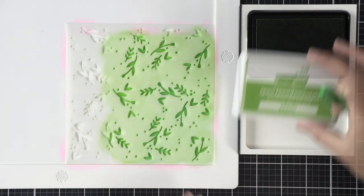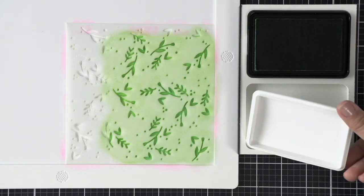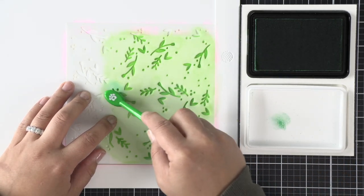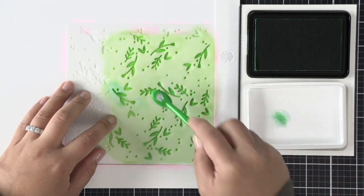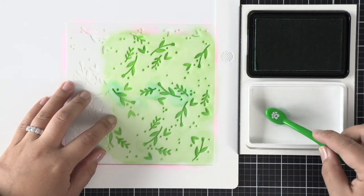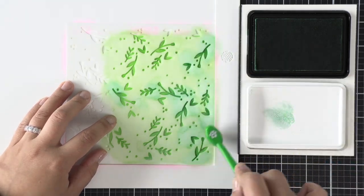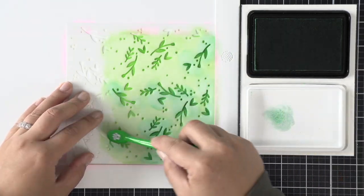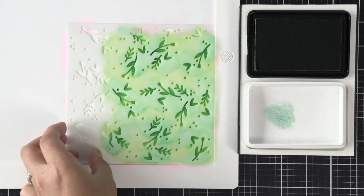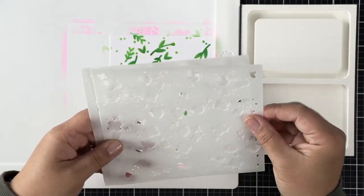When we're done with the Jalapeno ink I'm going to bring in the Clover ink. This is a new color from Lawn Fawn — it's a darker, truer green, more like a hunter's green. I'm just going to apply that darker ink into the nooks and crannies and at the bottom of the foliage stems so we can see contrast between the light and the dark, and once we lift away the stencil you'll see more of that shading.